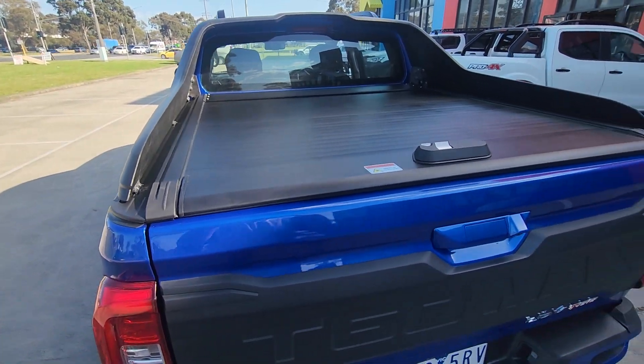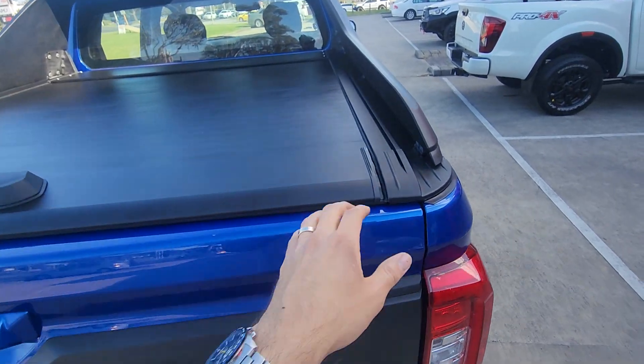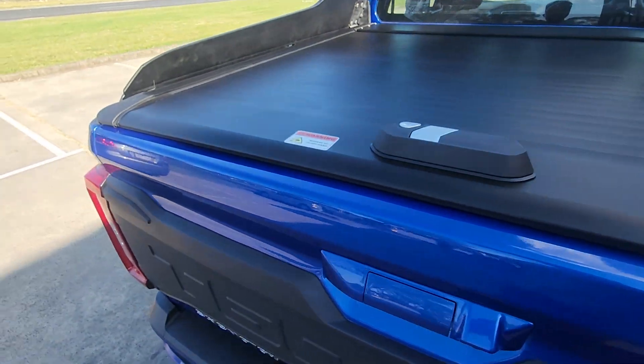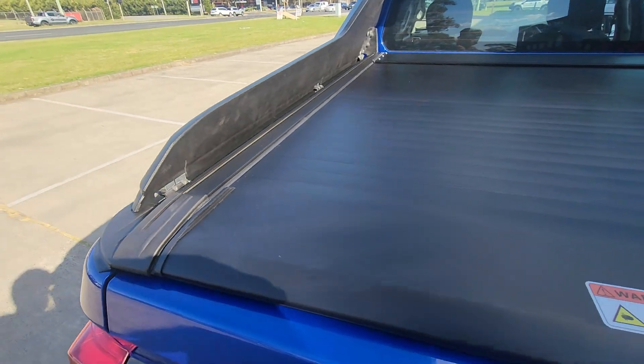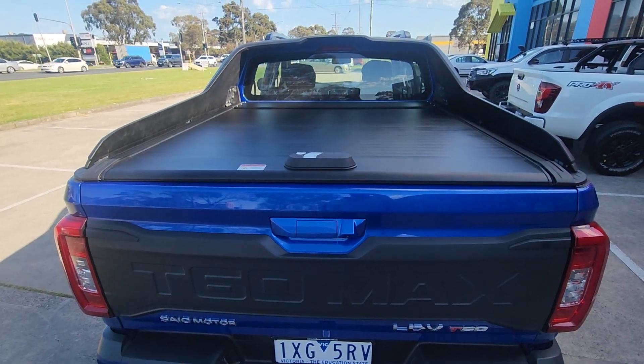It's a much better design compared to the ones where the shutter sits on the inside with a bit of rubber that covers that. Ours actually incorporates the actual aluminium of the roller shutter in there, so the sailplane just slides straight in and uses the same mounting points as factory.